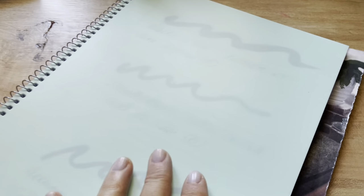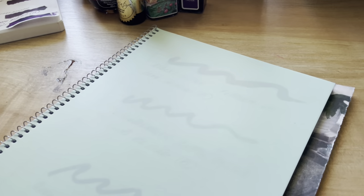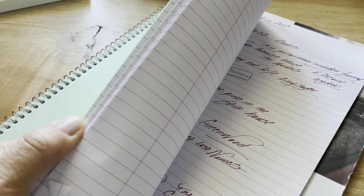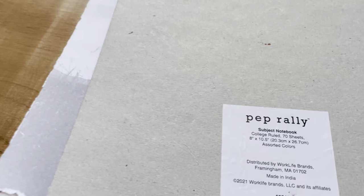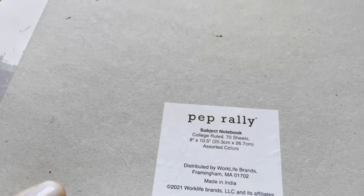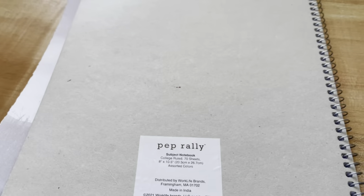I don't want to use fancy paper for this because I don't want to have to cut it out of a notebook, so I'm just using some cheap paper from Staples. But I actually like this notebook a lot. I'm just going to put the camera up so I have two hands to use.